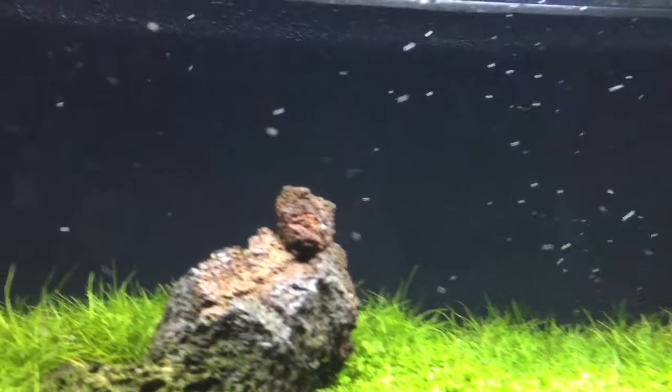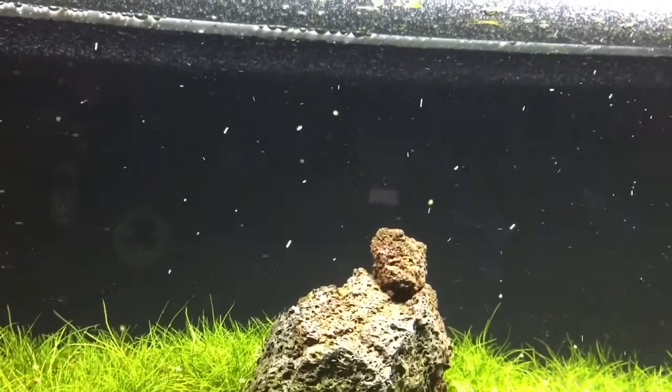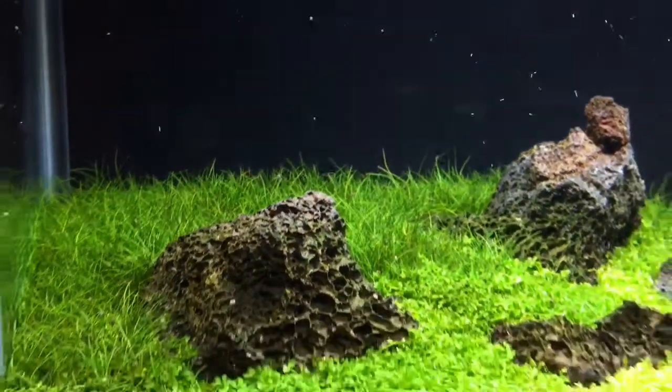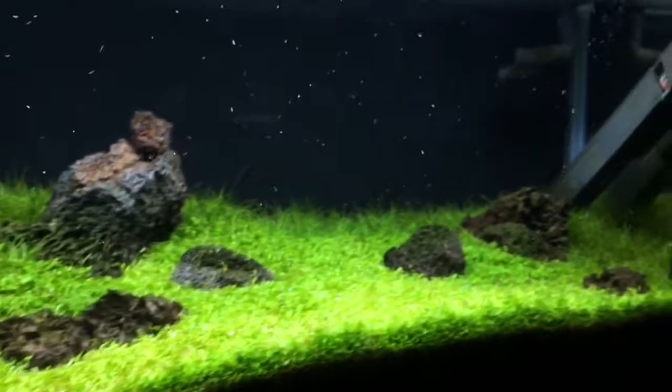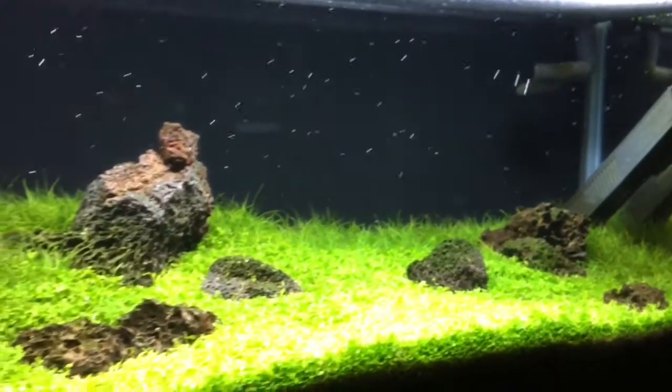I do have a snail issue in here. I don't know if you can see them on the glass — I'm trying to zoom in. I have about a billion snails in this tank. If you have any ideas how to get rid of them,